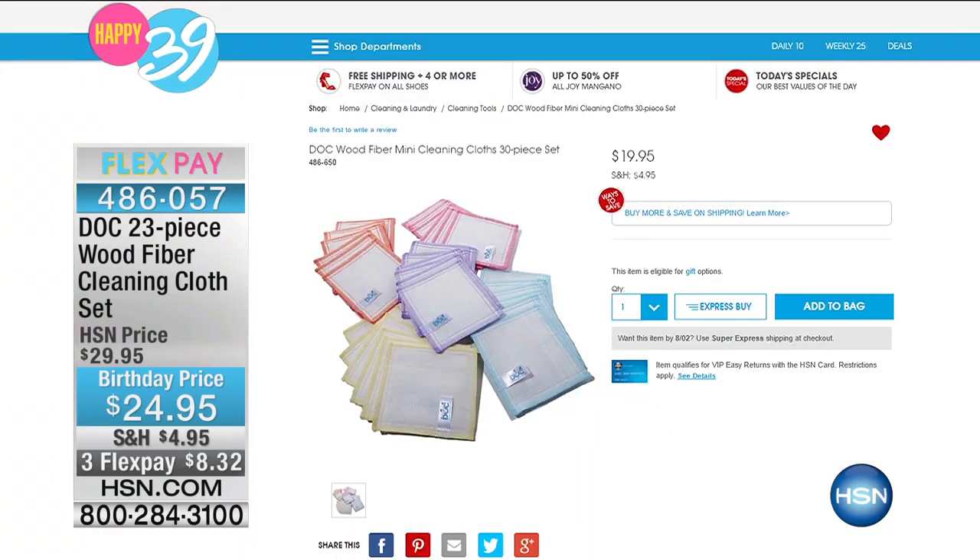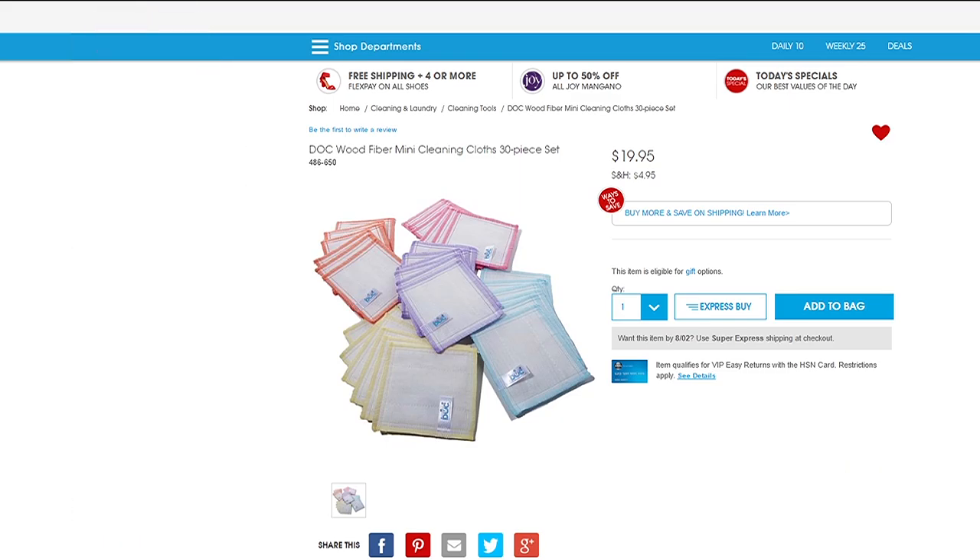Imagine never having to buy paper towels again and never having to use chemicals to clean. Unbeatable. We also have online a lot of the makeup cloths if you want to use those.